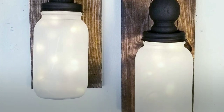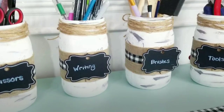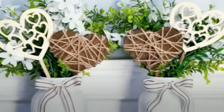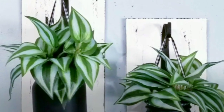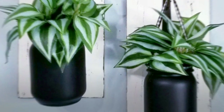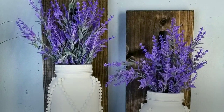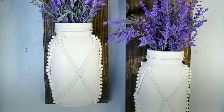I did include the supply list for each project so you can use it for reference as you gather your supplies. Before we start, hey to all of my subscribers — and if you're a new visitor to my channel today, I hope you consider subscribing and stick around to enjoy these crafts and see all of the ways you could customize these for your space. Now let's jump right into the projects.